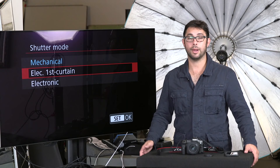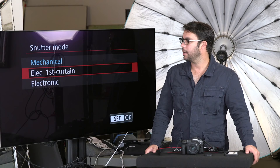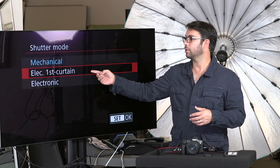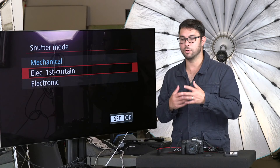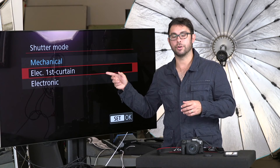Electronic First Curtain Shutter is like the best of both worlds. It can introduce a tiny bit of issues, but the advantage is that it brings your flash sync speed all the way to 1/250th of a second from 1/200th of a second. So if you're on mechanical, your highest sync speed with a flash is 1/200; on electronic first curtain it goes to 1/250. It's a little boost and sometimes every little bit matters. So if I'm shooting people who are moving — walking, not just standing there — I might go to Electronic First Curtain Shutter and bring my sync speed all the way to the maximum of 1/250th of a second.